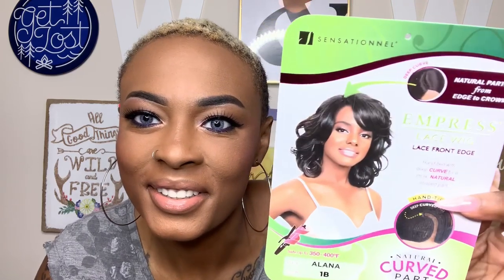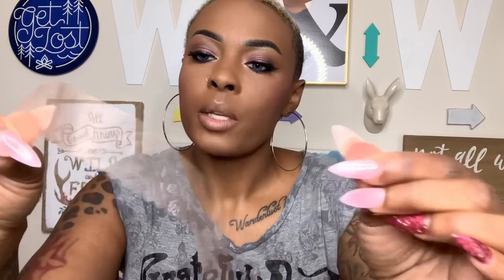Let's look at Miss Alana in the pack. My mama already called dibs on this wig when they got delivered to me. It comes with harder lace — not soft lace — and remember, this is an older wig. Stop acting like you're too good for hard lace. Let's look at the construction.